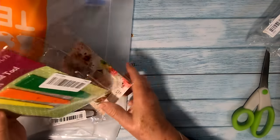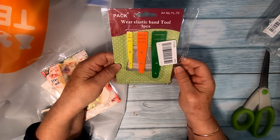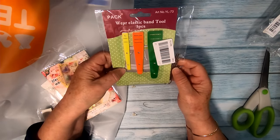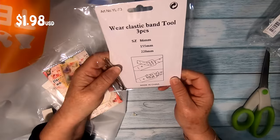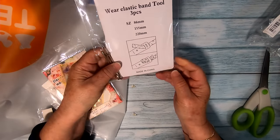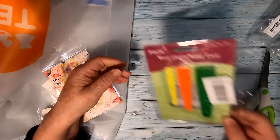This is for weaving elastic and ribbon and such. I ordered this because we do a lot of bags where we have to run a ribbon or elastic through. You get three elastic threaders in different sizes in the pack, which is very handy. You can also get a string or rope threader, and you also get a bodkin, so everything's covered.